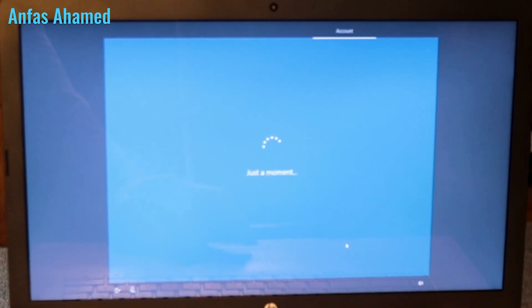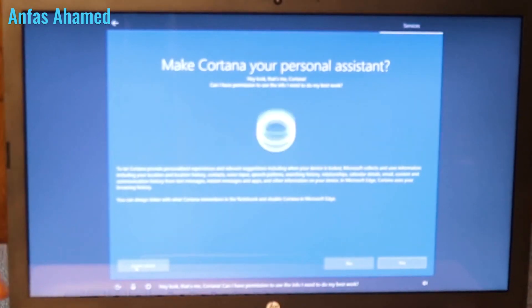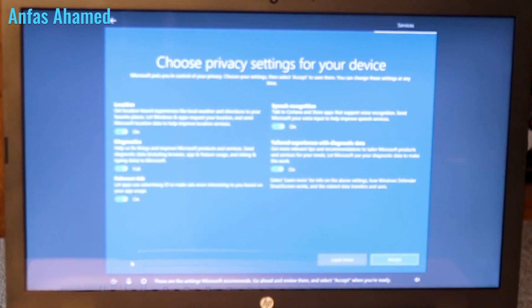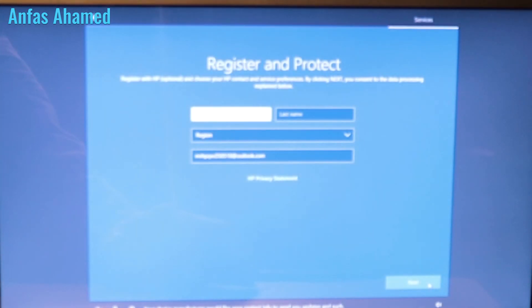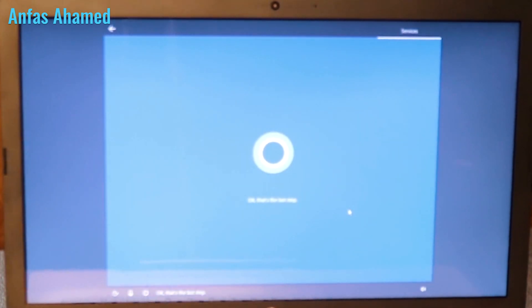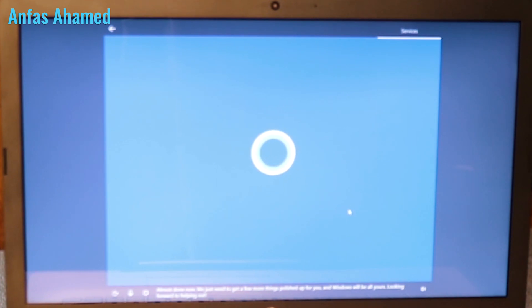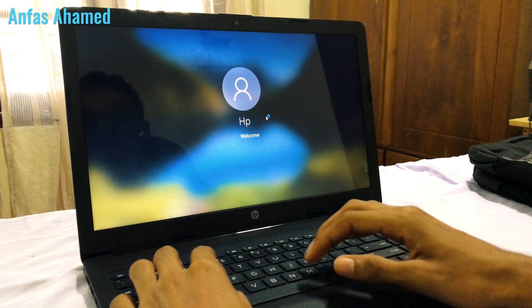Next it asks to set up a PIN, then offers to link your phone and PC using a Microsoft app by entering your phone number. Cortana asks for permission to use information for personalization. Microsoft recommended settings are shown — select Accept when ready. The device manufacturer also requests contact info for updates. That's the last step, and Windows finalizes setup.